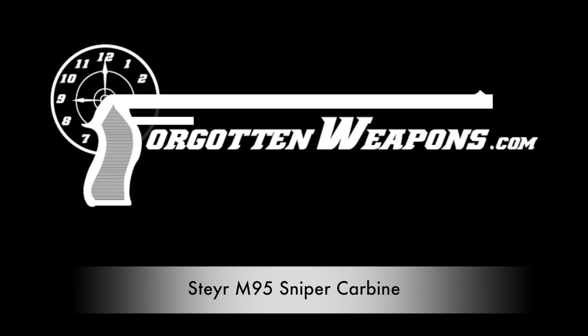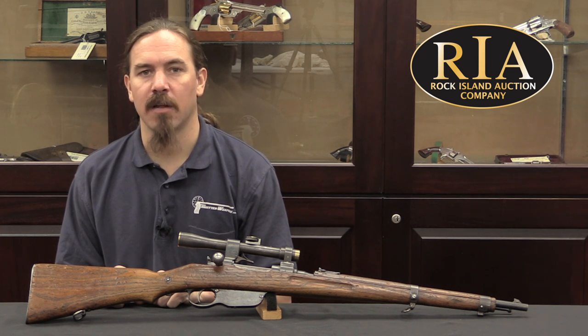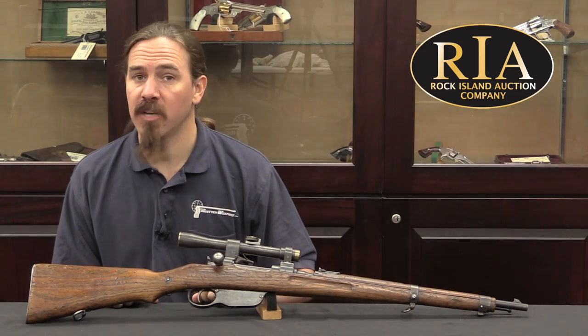Hi guys, thanks for tuning in to another video on ForgottenWeapons.com. I'm Ian McCollum, and I'm here today at the Rock Island Auction Company, where we are taking a look at a very rare World War One sniper rifle.